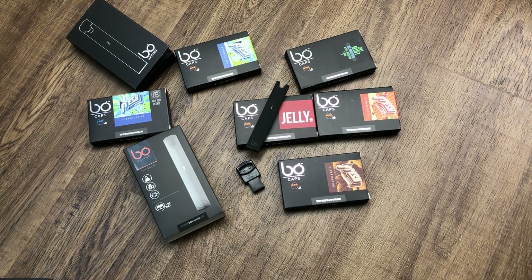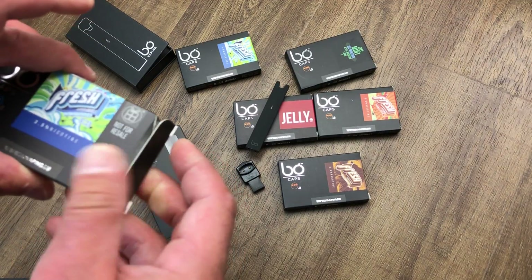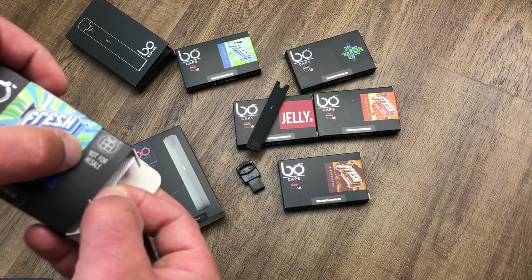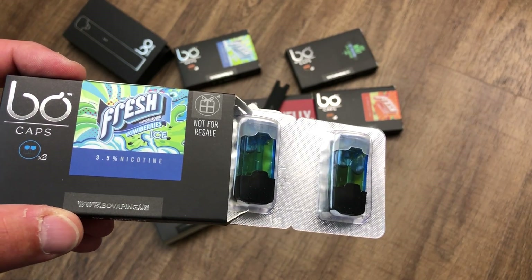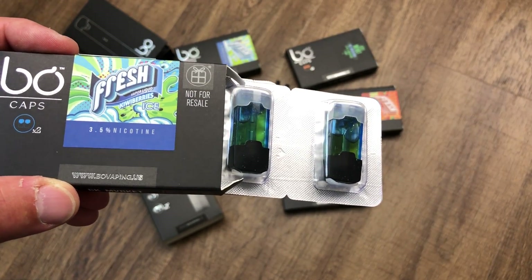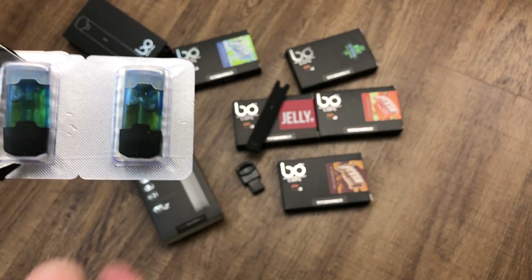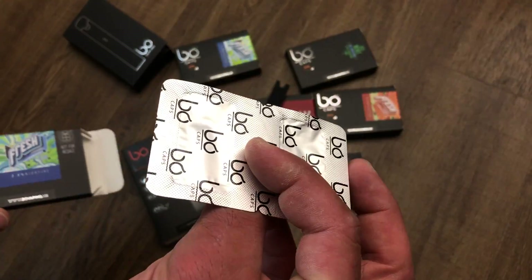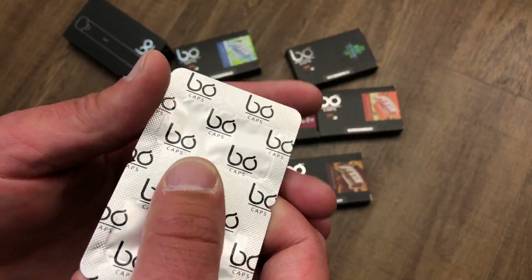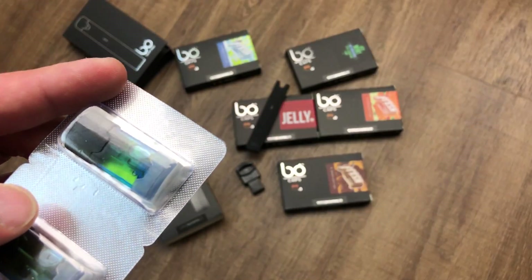Let's talk about the coils — let me open one of these caps. This is the starter pack cap, and if you can see, it says 'not for resale' and this is 3.5% nicotine. The only 5.5% nicotine you can get in this 1.5 milliliter cap is for mango — that's the only flavor available at 5.5%. Every other flavor only comes in 3.5% nicotine.